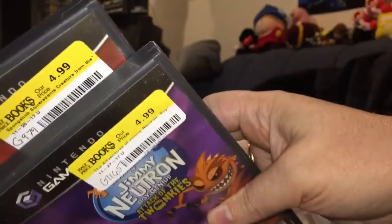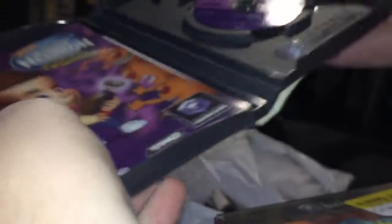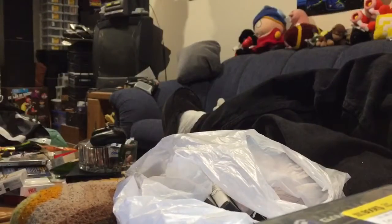Let's start with these two. As you can see, those are the prices. Let me show you the insides. This one looks like it doesn't have the manual in it, but it's just hidden behind that GameCube warning screen. Both of these are in what I consider to be great shape disc-wise. Let me show you the disc here.